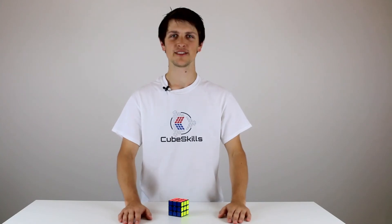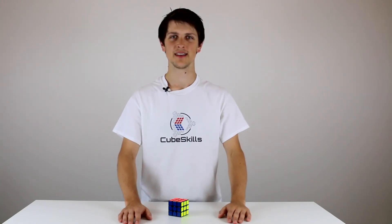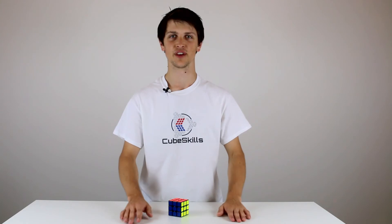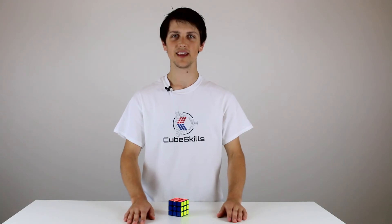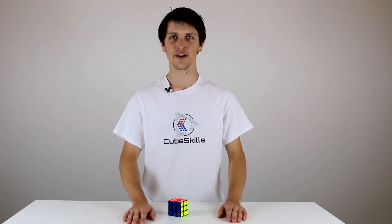In this module I'll teach you a couple of ways to improve your solves using the beginners method and help you get a better understanding of the cube. There are some steps in the beginners method that can be done a bit faster with a few simple techniques. This module will teach you a bit more about the cross and the first layer, as well as provide some more algorithms that you can use to make your last layer a bit faster.